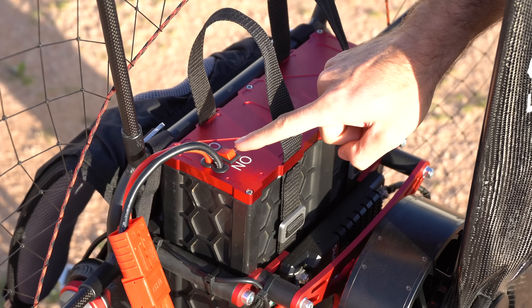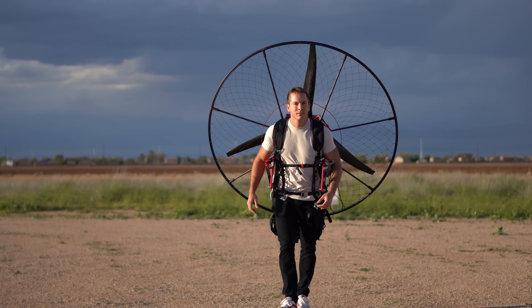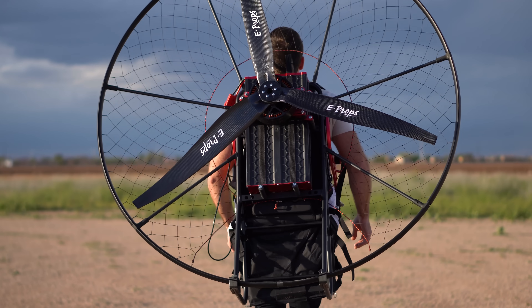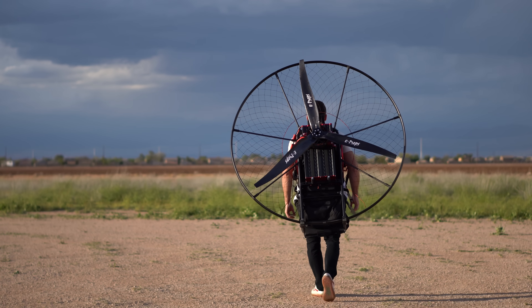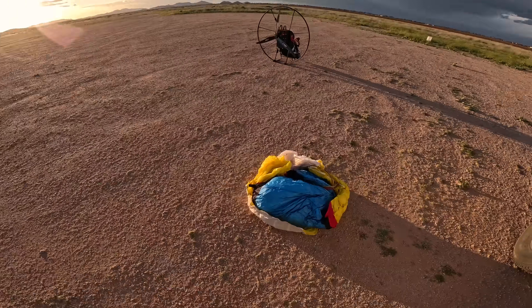As I got closer and closer to sunset, conditions weren't really changing — winds were very strong but pretty stable. On any other scenario I would have no interest in flying in these conditions, but I was itching to fly this thing. I decided to take off, feel out the air, and if it wasn't good I'd land immediately. Because of the thunderstorm nearby, I was going to stay low and close to the LZ so I could get on the ground safely and immediately.